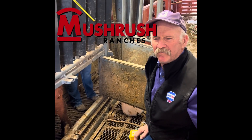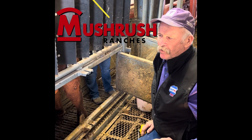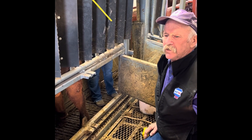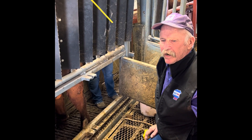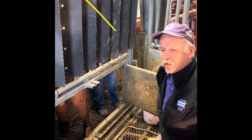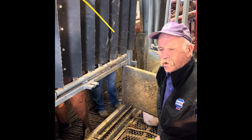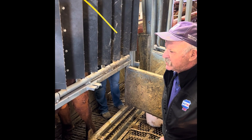We're here at Mushrush this afternoon, finishing up the breeding soundness exams on the fall bulls that are going to be in their sale coming up towards the end of March. We just wanted to review a little bit of what we do in making sure these bulls are ready to go to work when you buy them out of the sale.